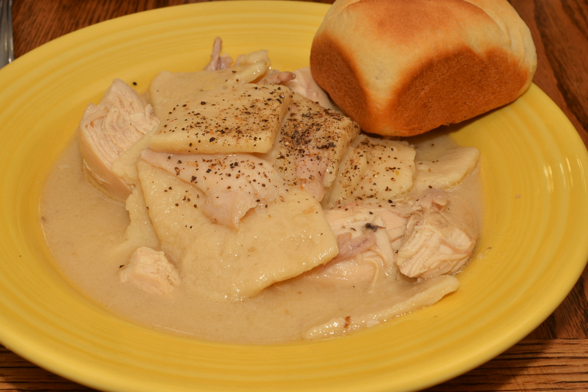The liquid used in dumpling dough can be water, milk, buttermilk, or chicken stock. The dumplings are either rolled out flat, dropped, or formed into a ball. Chicken and Dumplings is a popular comfort food dish, commonly found in the southern and midwestern United States.